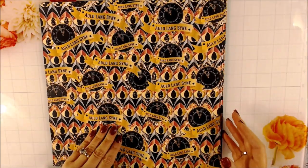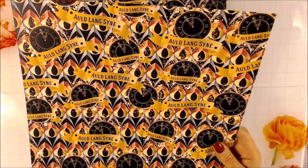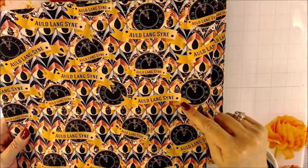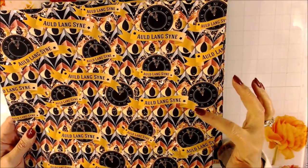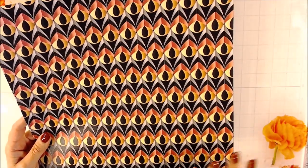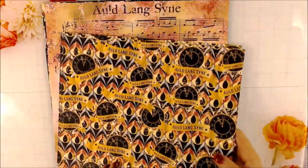Now we have the pattern paper. Obviously everything goes really well together. This is going to be more of the paper you wouldn't cut into individual pieces, but you can still fussy cut some things. Here we have a combination of banners, clocks, and a pattern with bubbles in the background. Then this one is just without the clock graphics. Again, the colors are gold, rose gold, silver, and black.